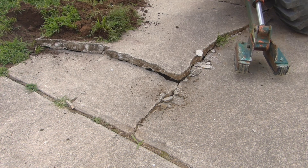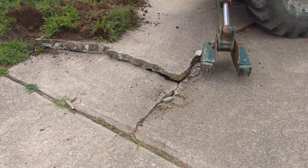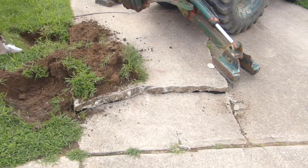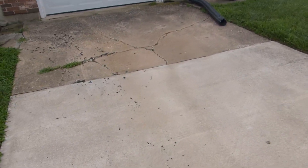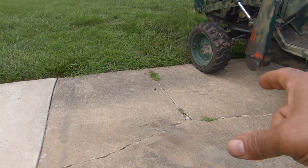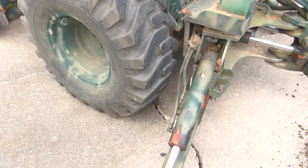You saw what happened there with all the cycling — just cycling over and over again, and it broke free. Now, that has no reinforcement in it. That only has about two and a half inches thereabouts in the middle of the concrete, and then a little bit thicker on the edges.